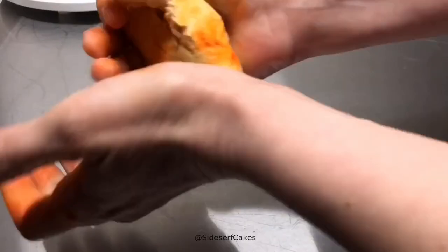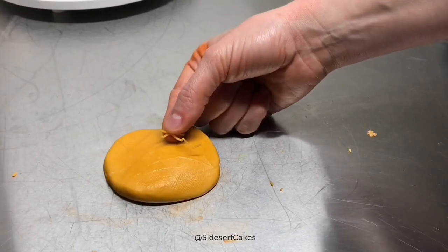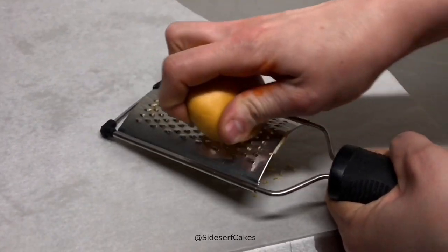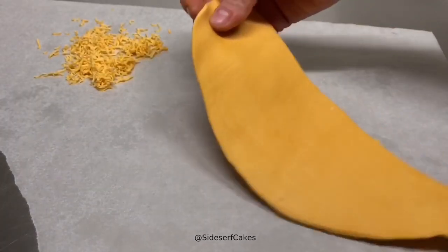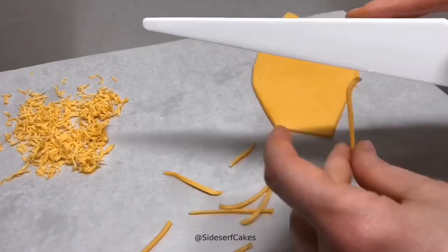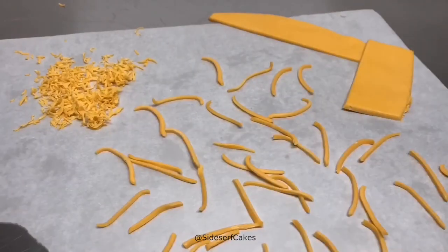Next, I took the leftover trimmed modeling chocolate from the shell and added some orange to it — this is going to be the modeling chocolate for my cheese. I put the modeling chocolate in the fridge to chill, then used a grater and just pressed the chocolate onto it. I thought that made a really cool, very realistic cheese. However, I noticed that the cheese on Taco Bell tacos is actually a little bit thicker than my grater, so I went in and hand-cut some cheese. Both look really neat, but I was going for the accuracy of an actual Taco Bell taco, so I went with the thicker pieces.